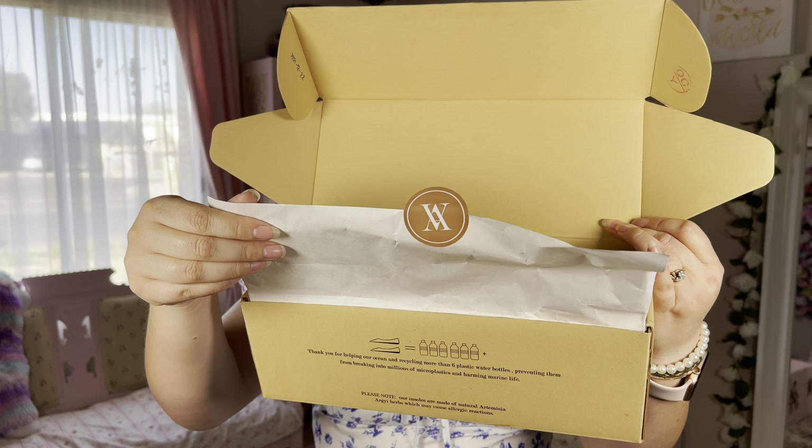The first shoe I want to show you is the Round Toe Bow Flats. They are absolutely stunning, so cute. I got them in a Euro 37, which is a six and a half US size, and they are true to size. I have normal to narrow feet, and they feel absolutely amazing.